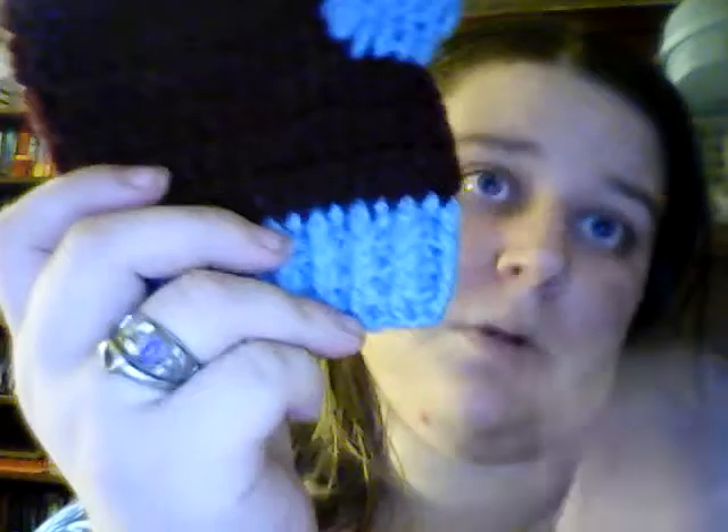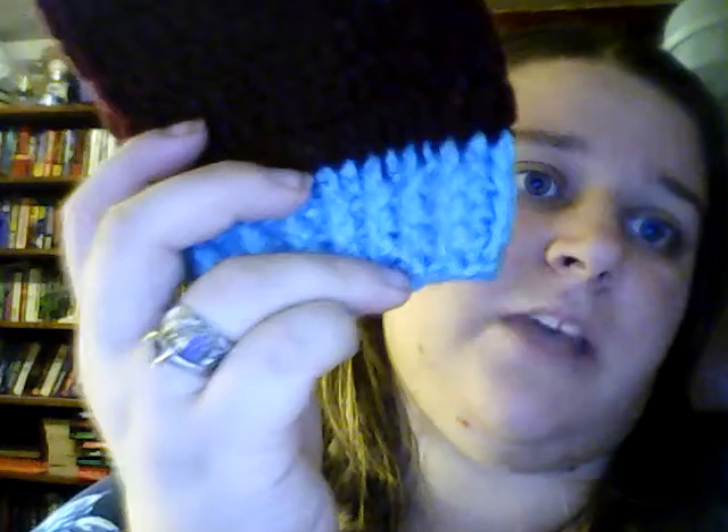Just one thing — these mittens right here, I got the idea off of Made with Love by Glamaw. I watched hers and the actual mitten part was fine. Then when I started doing the cuff it was giving me kind of an issue. What I did was I just turned off the video and watched it in silence to understand what she was doing, and finally I got it.